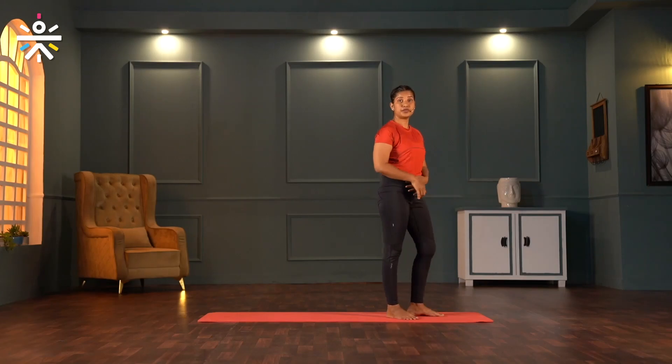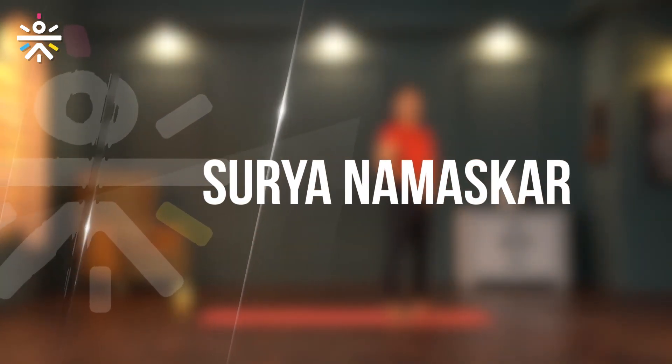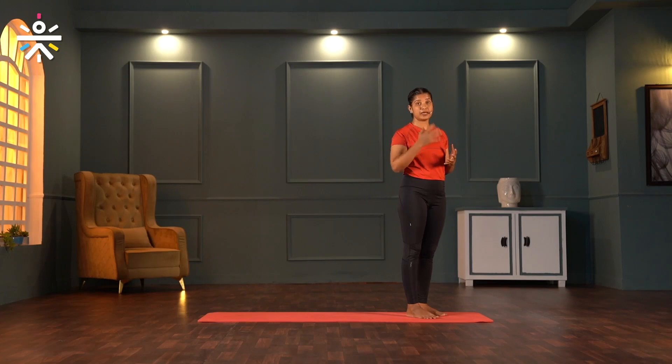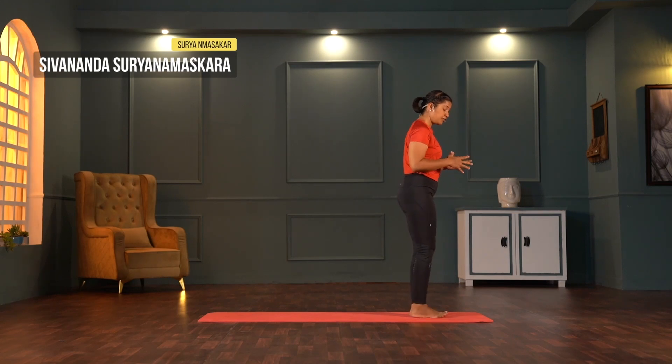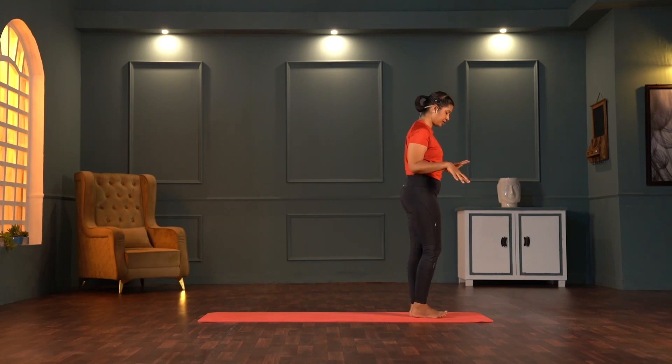Let's start with Surya Namaskara. As I mentioned about energy, Ashtanga style consumes a lot of energy. So today we will be doing Sivananda style Surya Namaskara, yet give your 100% in all the back bends and forward bends — it will open up the body; it is an excellent practice.